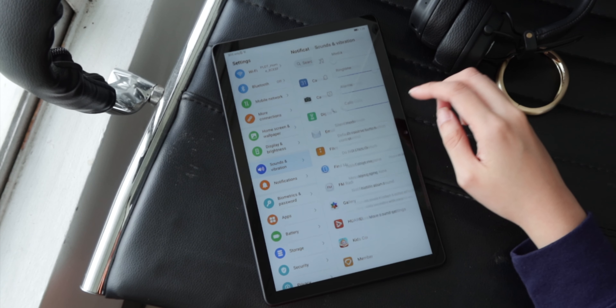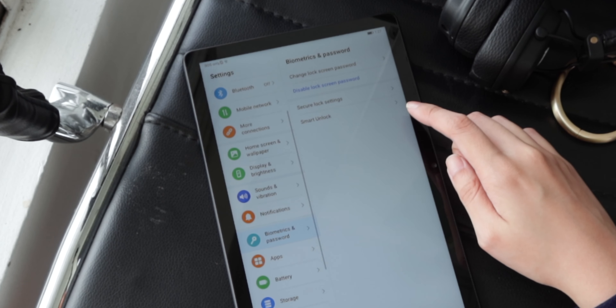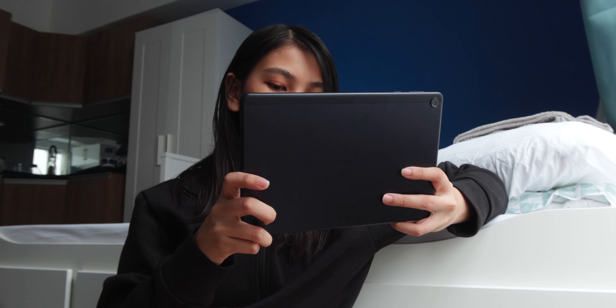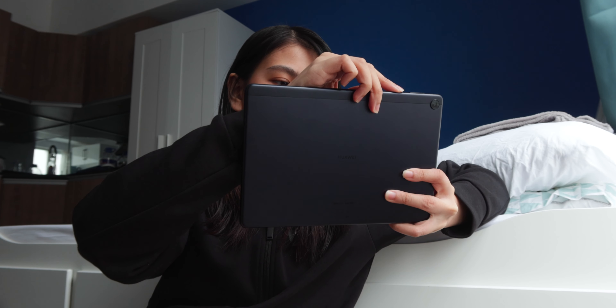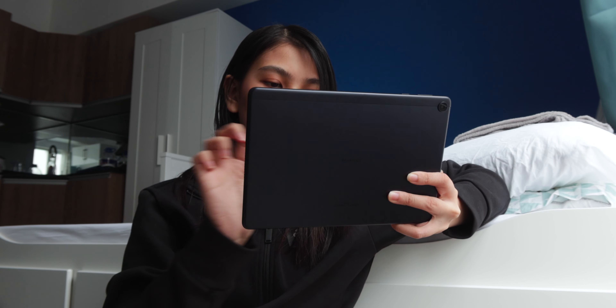Quickly on security, you can unlock the device with a pin, pattern, or password. There's no face unlock or fingerprint scanner here. When it comes to connectivity, the MatePad T10s has the basic phone features such as LTE connectivity, Wi-Fi, Bluetooth 5.0, and OTG.